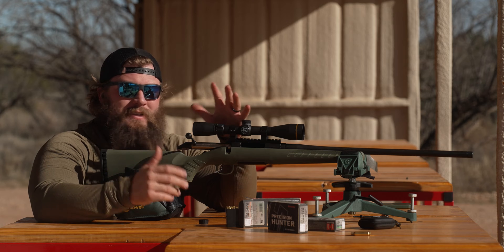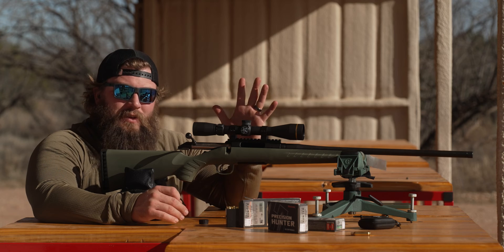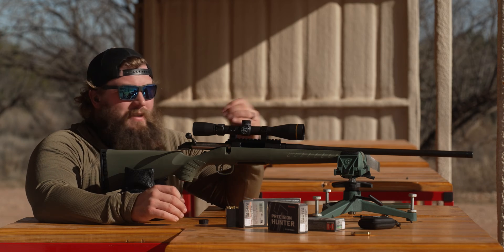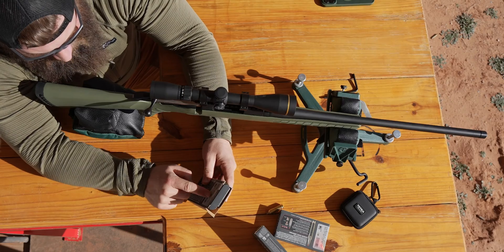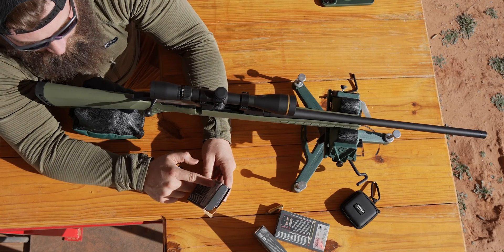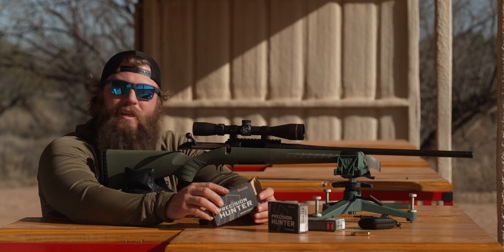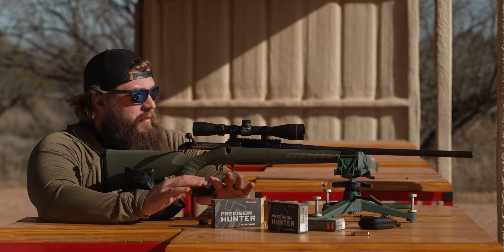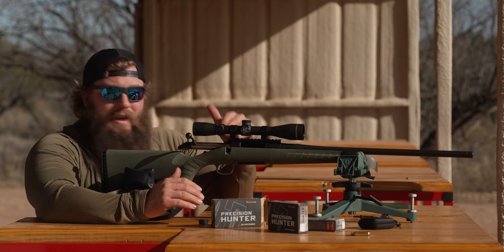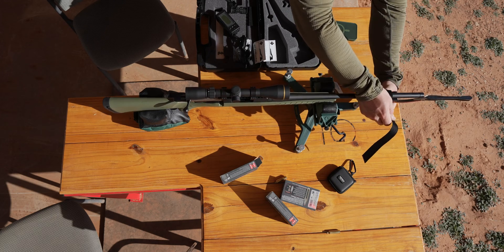From those five shots with the chronograph we're going to know the speed. This is not crucial for the majority of shooting out to probably 400 yards — you can use the velocity right on the box, which says 2,700 feet per second at the muzzle. That's going to get you real close out to 200, 300, even 400 yards. But the goal of this is a thousand yards for a thousand dollars made in the USA, so we're going to shoot through the chrono and take our five-shot average.